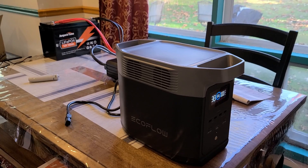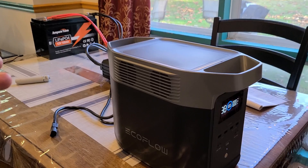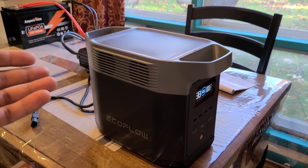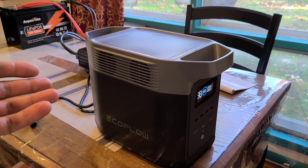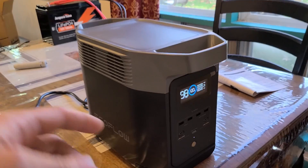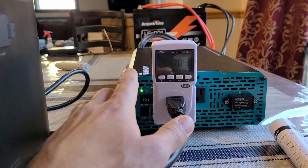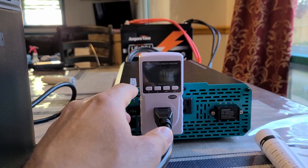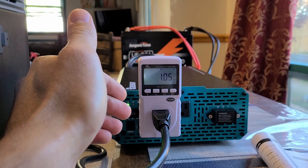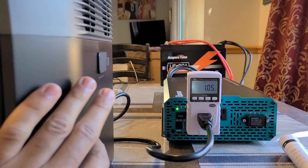Alright, back with the Delta 2 fully recharged to 100 percent — everything ran smoothly, recharged at 300 watts. Looking at the electricity monitor, we were able to pull 1050 watt hours out of the 1280 watt hours from the Ampere Time battery. That's 82 percent of the Ampere Time battery's capacity used to get the Delta 2 to 100 percent.